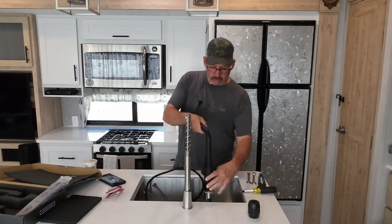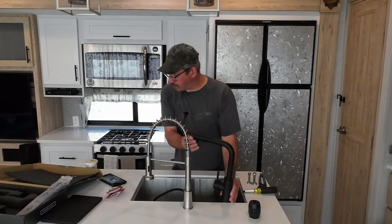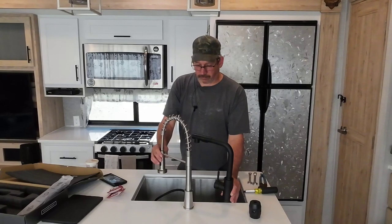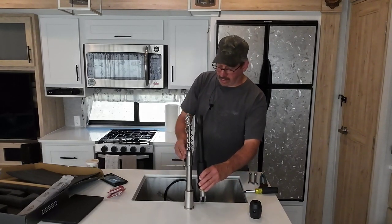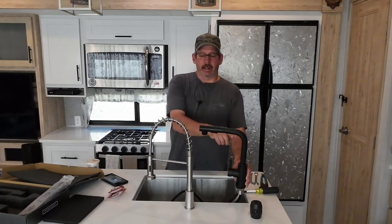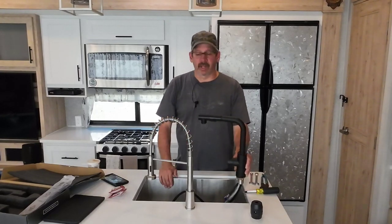It's a little higher than the other one, which is nice. This one's a little too close — I really don't care for it. The only thing different besides that is it's offset about a half inch, three quarter inch difference, which I don't think is going to be a big deal.